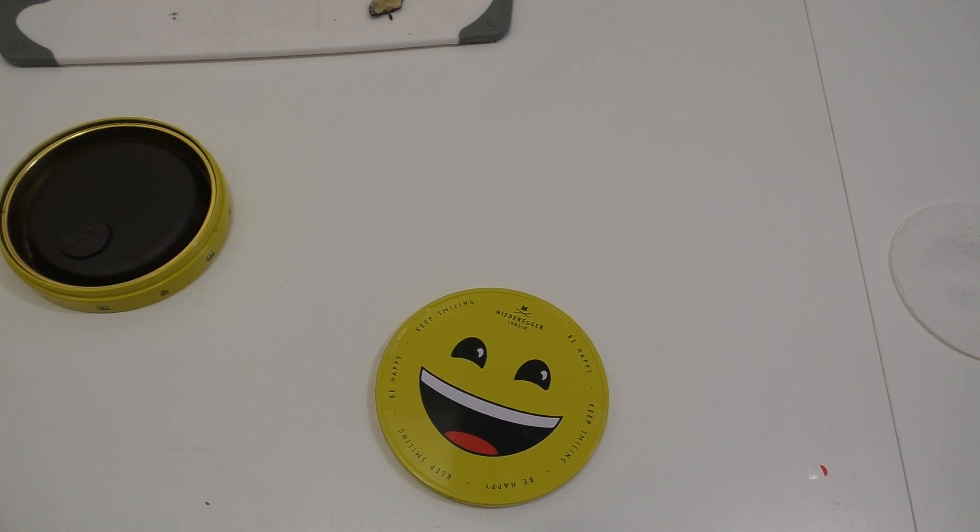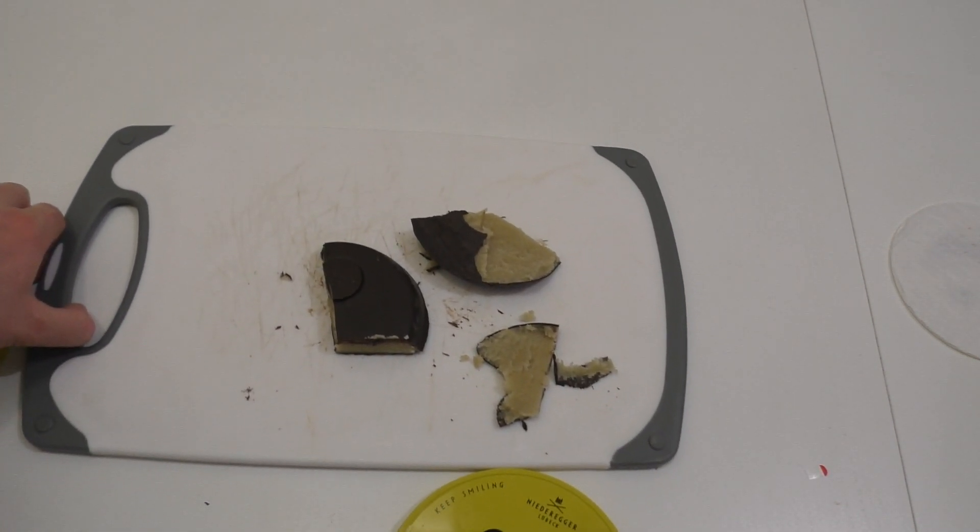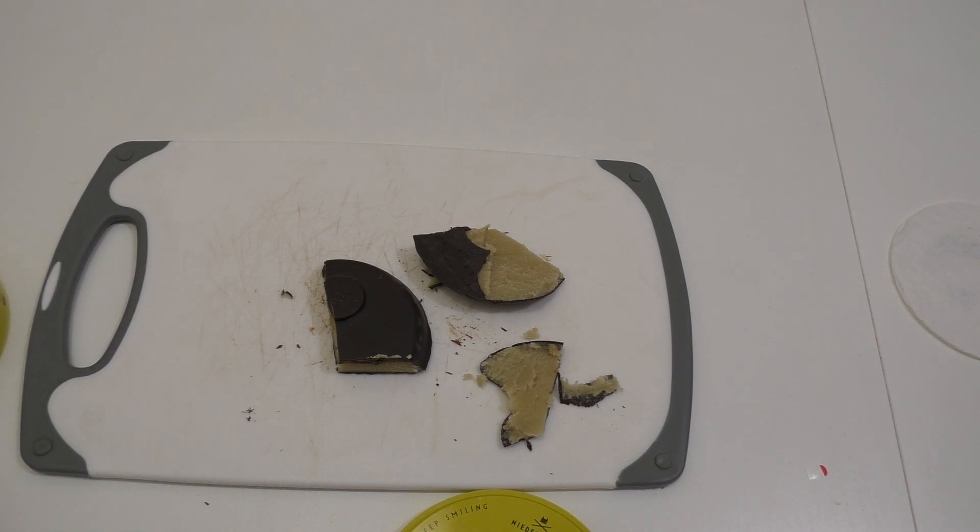Das Marzipan ist sehr Mandel-lastig, würde ich sagen. Ist nicht so süß wie andere. Und hat halt ein bisschen Alkohol drin - hat so eine kleine Alkoholnote. Das haben, glaube ich, alle Niederecker. Da braucht man jetzt nicht ewig rummeckern: Niederecker hat Alkohol drin. McDonalds schreddert den Salat und Lindt hat dieses eklige Karamellaroma. Ist so - man muss es nicht verstehen.